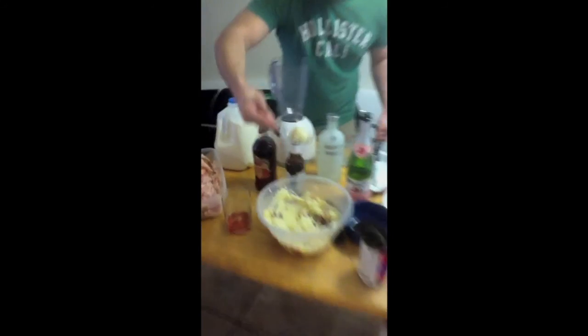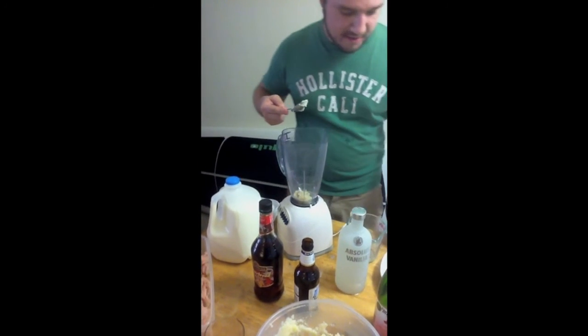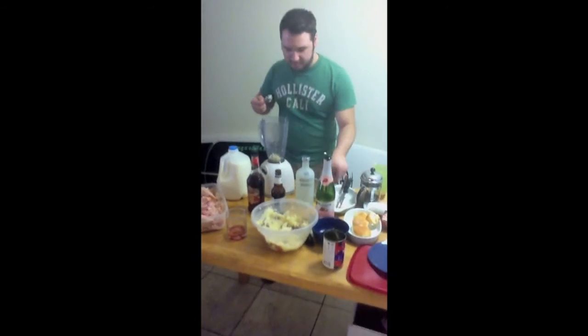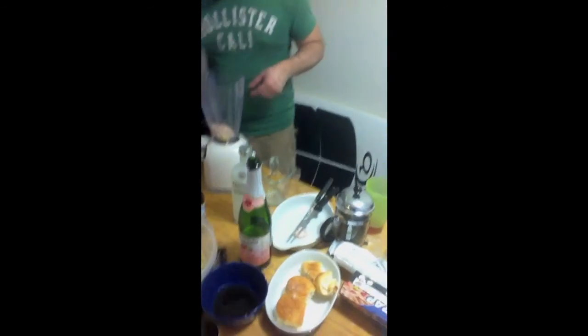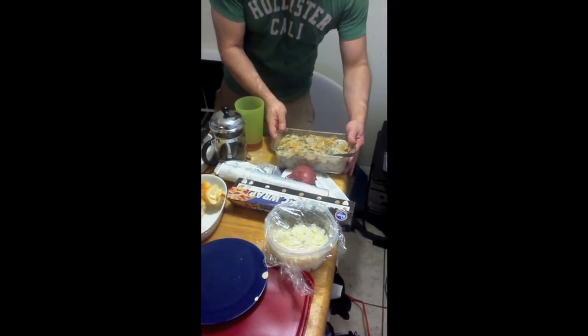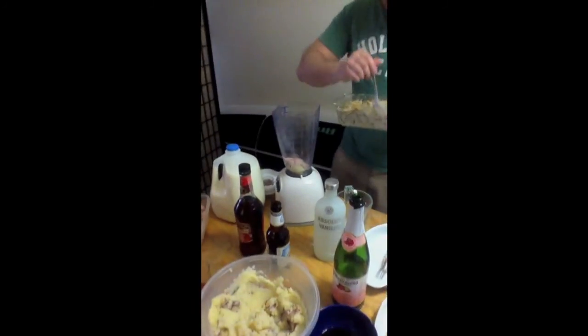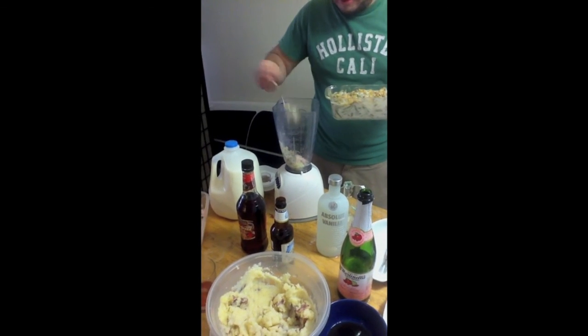I'm going to put a scoop of mashed potatoes — basically everything you put in your holiday meal. You put a little bit of turkey, you put a little bit of green bean casserole. Get a good amount because you want to make it good.